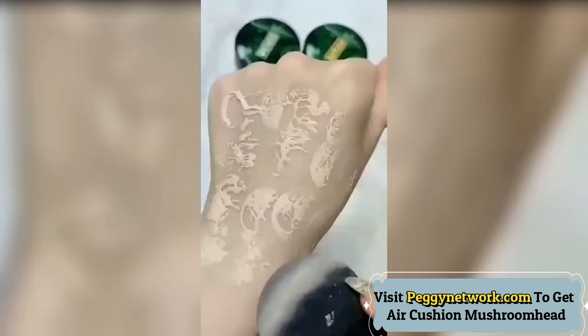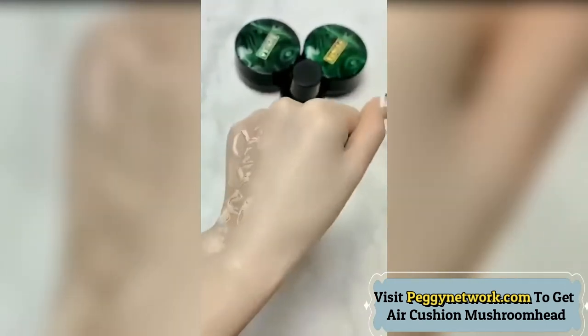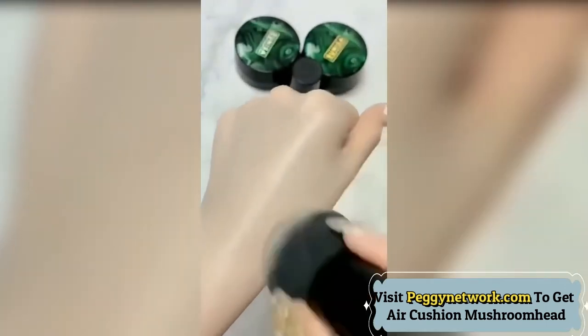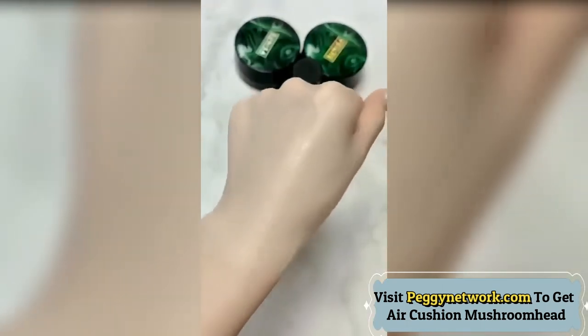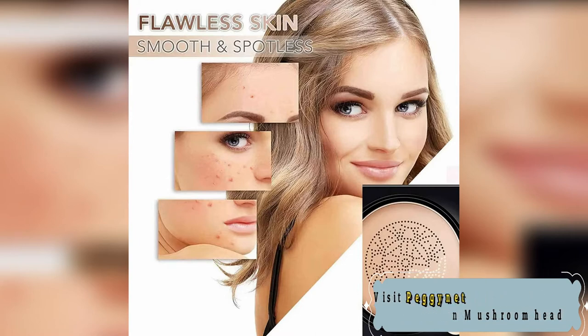It's excellent at oil control. Long-wearing smooth silica bead powder helps absorb sweat and sebum for long-lasting wear without a darkening effect. This hydrating foundation offers more than 12-hour lasting perfect makeup with good oil-water balance, naturally covering skin defects, concealing fine pores, and creating a natural moisturizing makeup.